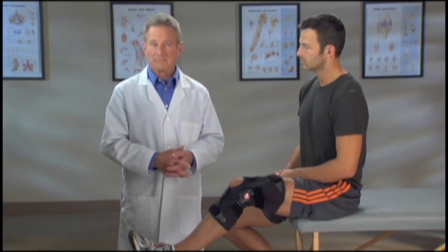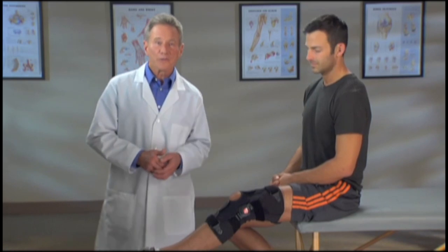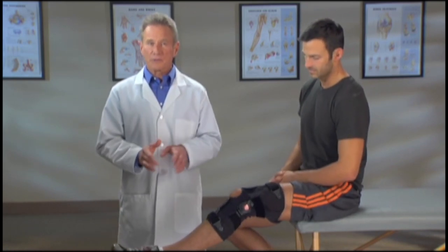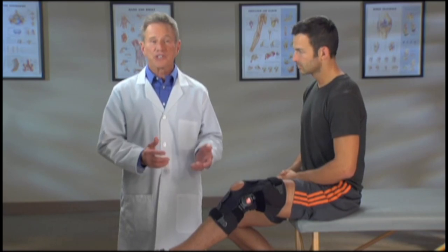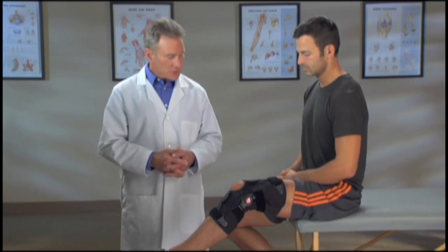Now you're ready to go. After walking around for a few minutes, your body fluid levels will change. If the brace feels loose, you can adjust it by tightening the straps for a snug fit.